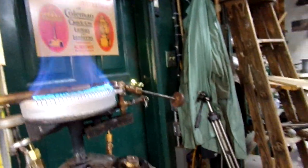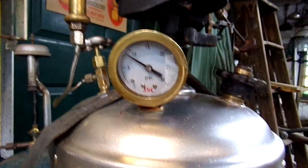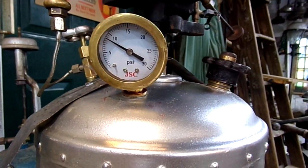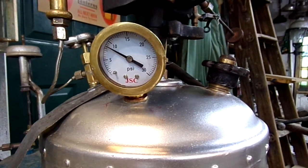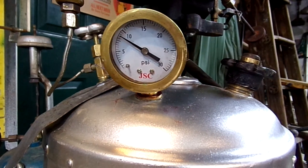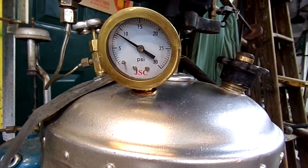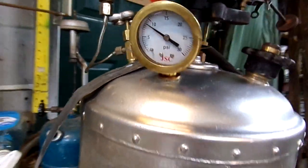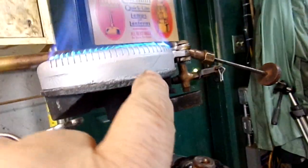With the exception of the pressure gauge itself — I could not get the original pressure gauge to work at all. So what I did was take the housing off the original one, bought a fresh gauge, zero to thirty PSI, put that in the housing and it looks pretty good.